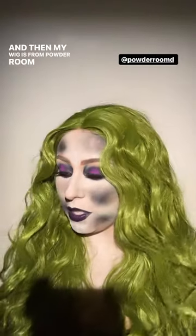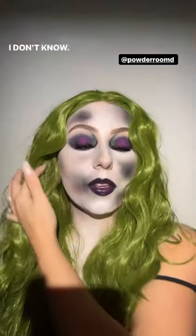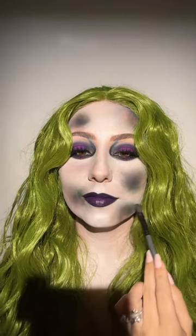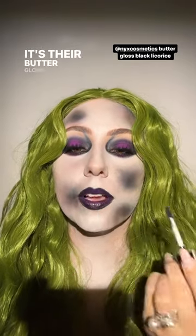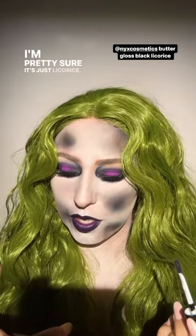And then you can hug people and it's not going to come off on their Halloween costume. My wig is from Powder Room D — I've been wearing these wigs since 2015, they're fantastic quality. I'm going to tag Powder Room D. Now that I have my wig on, I want just a little bit more green, so I'm going to add just a little bit more. Let's put on this black gloss — I'm not going to put on as much, I learned my lesson, it's really pigmented. I think it'll be really pretty. This is from NYX, their Butter Gloss, and the shade is licorice.